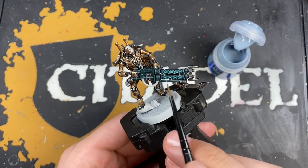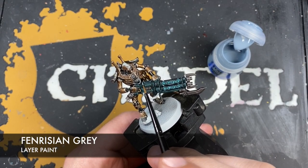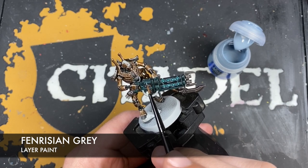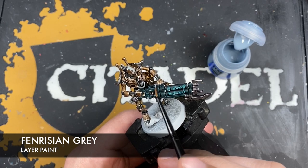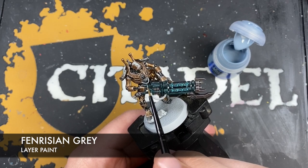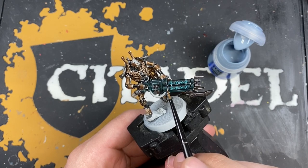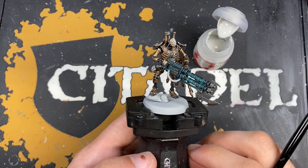Next up, with that Apothecary White applied, we want to take a small amount of Fenrisian Gray and apply this as little highlights to the corners of the gun casing — just the sharpest areas, like the top sides of the square details. You can see it gives a really nice clean shine to that black and it's looking lovely.